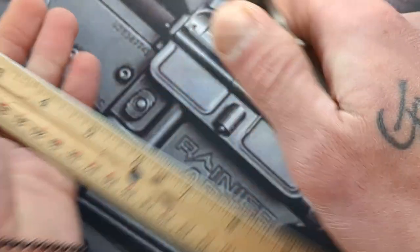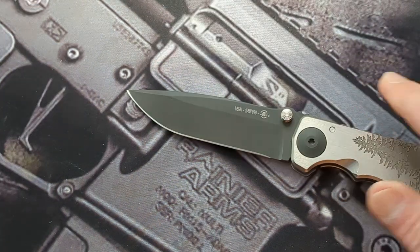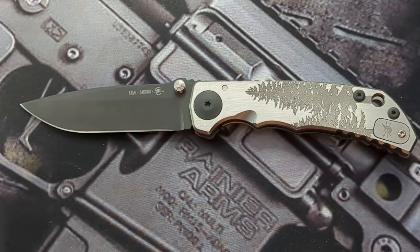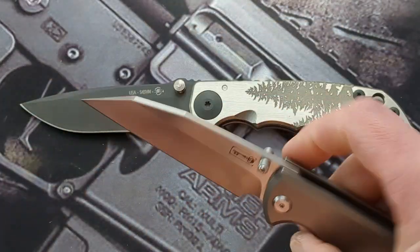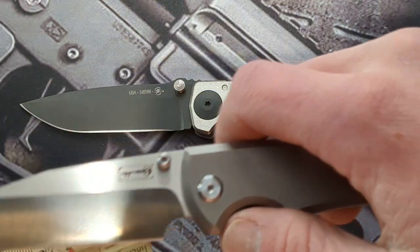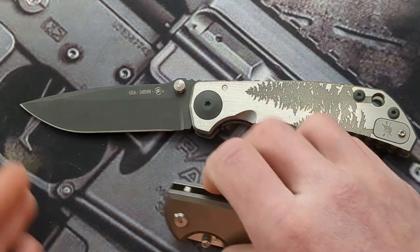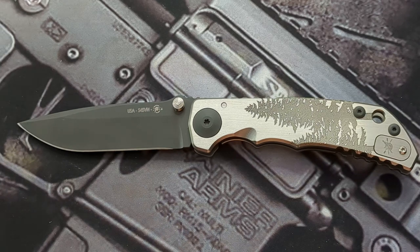So you can see it's quite a bit bigger than everything else, coming in at eight and three-quarters. The Chavez is no little guy by any means — it's a big boy — and the Spartan comes past it on the handle and goes past it on the blade. I want to say these are three and three-quarter inch blades, yes, right at three and three-quarters. So you've got about a quarter inch of blade and at least a quarter inch of handle past the Chavez.